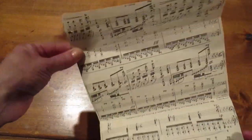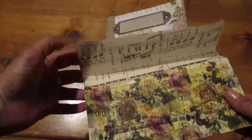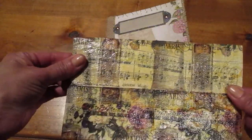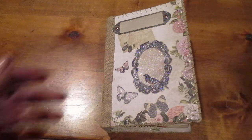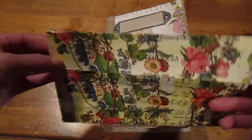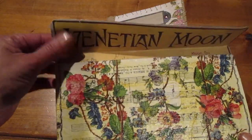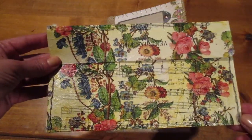Basically it is sheet music and then the outside are napkins that you mod podge together. This one I didn't sew yet, but on this one I did hand sew it here. What I did with this particular book, I included one of these very creative envelopes inside the middle of each signature page.